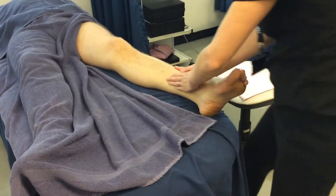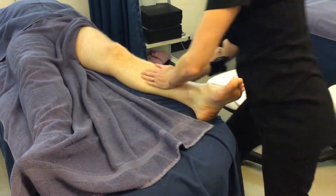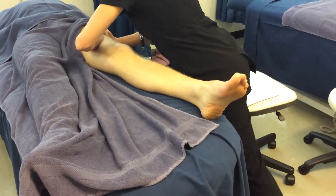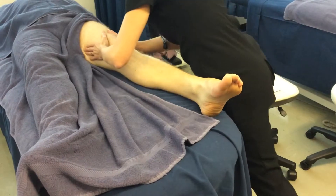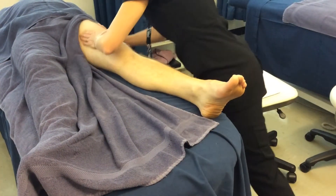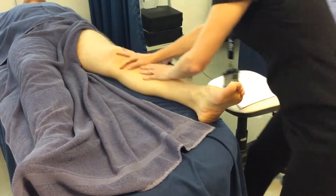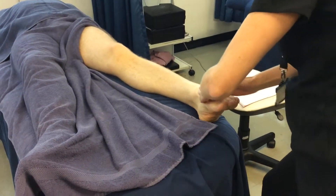Then more effleurage — not the sides. And then you're going to go on to the foot, so effleurage the foot.